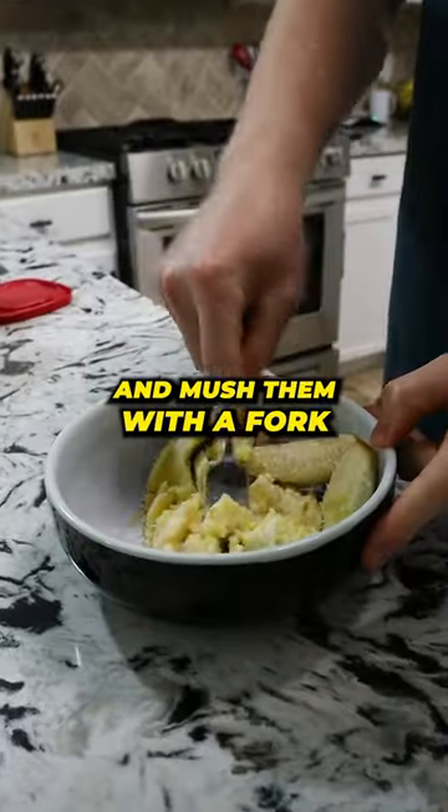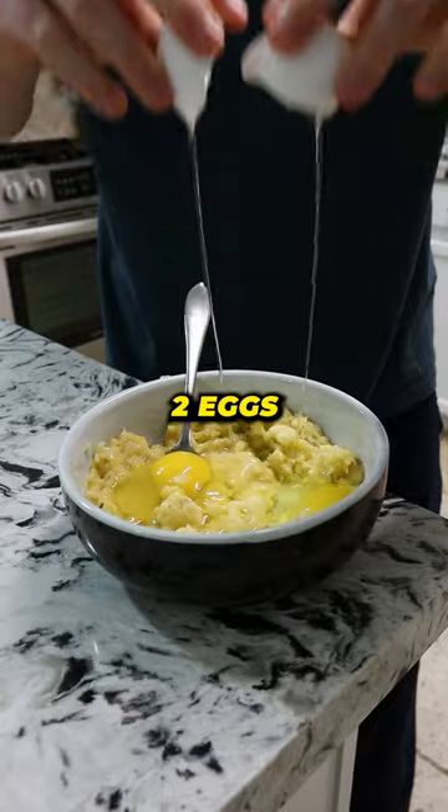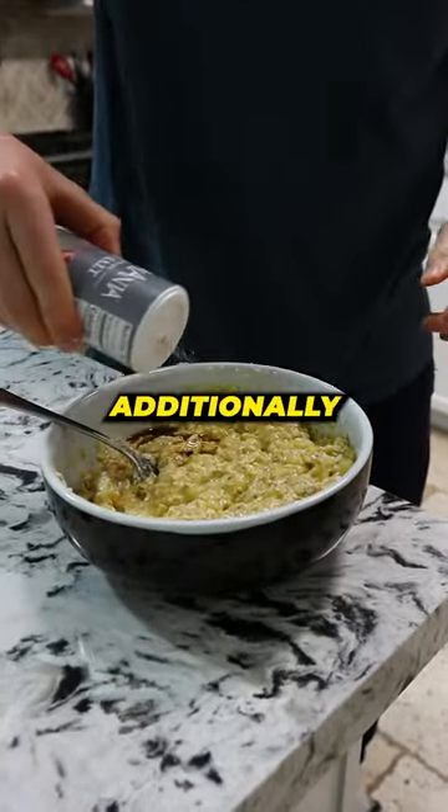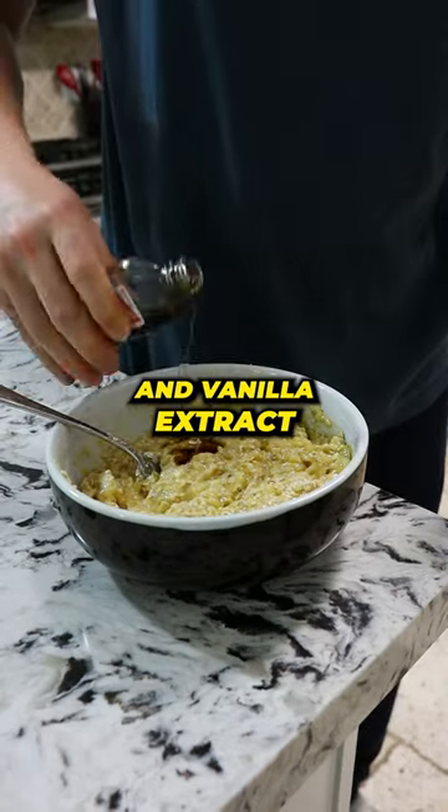Grab your two bananas and mush them with a fork. Then mix in two eggs, one cup of oats, and one scoop of cinnamon-flavored protein powder. Additionally, you can add some salt and vanilla extract.